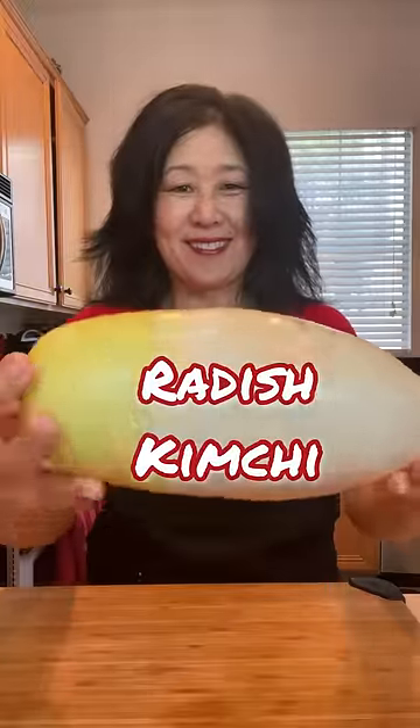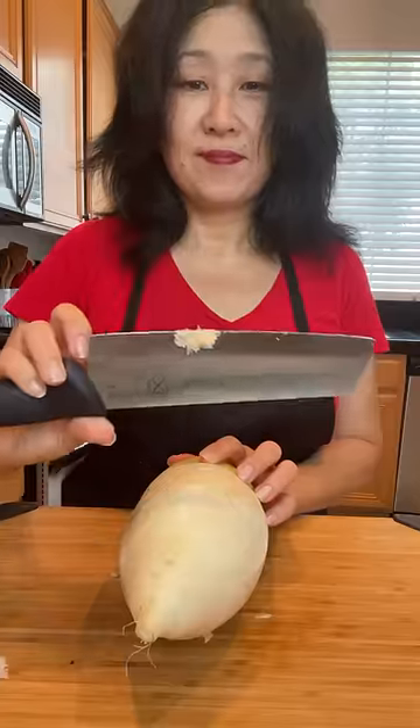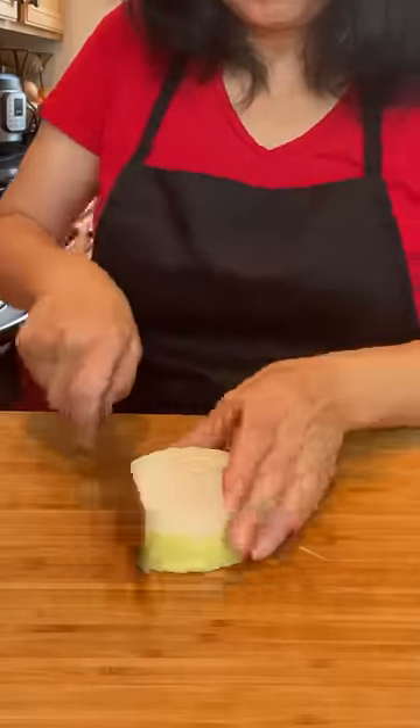Let's make radish kimchi. To start, remove any dark spots with a peeler or scrape off with a knife. You don't need to peel the entire skin. Now wash and cut into one inch cubes and transfer to a bowl.